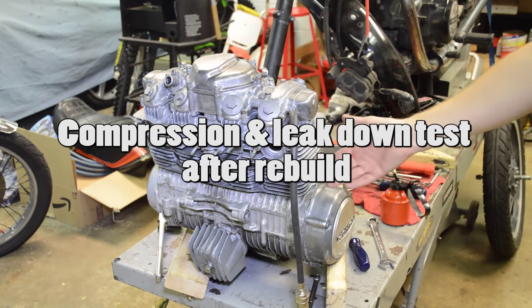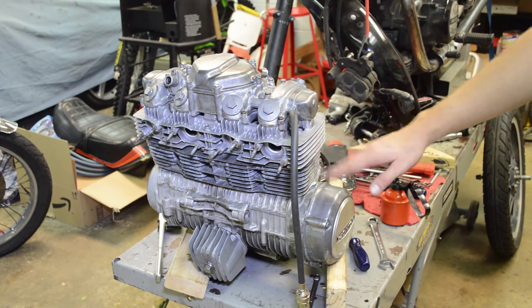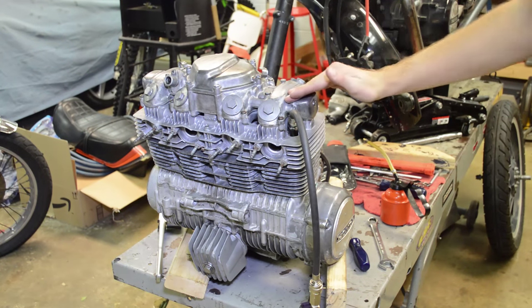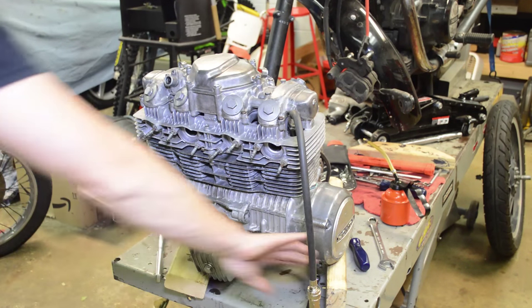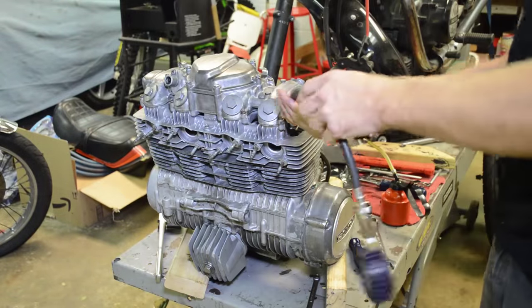Alright guys, we're done reassembling the motor. We re-gasketed everything, honed the cylinder, installed all new gaskets, lapped the valves, and decarbonized everything. We're going to redo a compression check. Before touching this motor, I had 117 PSI on number one cylinder, 97 on number two, and 140 on both three and four. Now the engine is cold and the rings need to seat into the new crosshatch, but let's see what we get on the bench. Alright, number one has 150 — and 150 to 170 is what the service manual calls for as normal. So that's good.